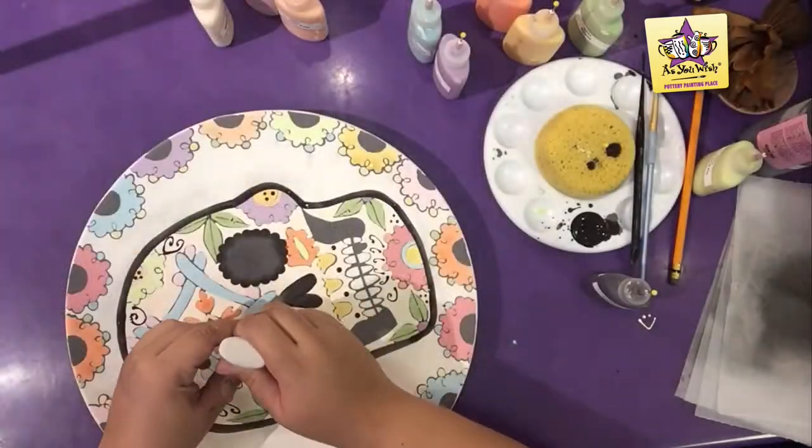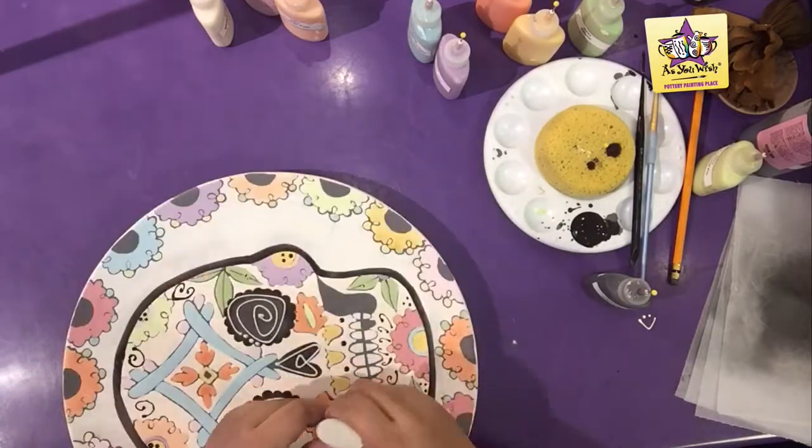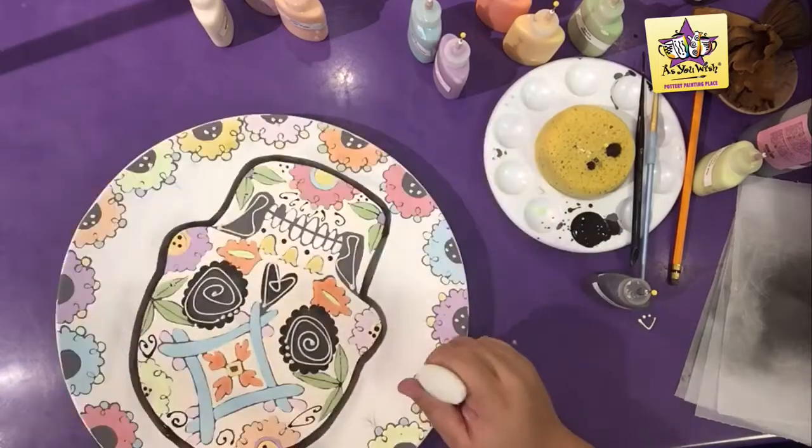Use white puffy paint to accent the eyes, the nose, and the spaces near the mouth, as well as placing three little dots around the flowers in the rim.